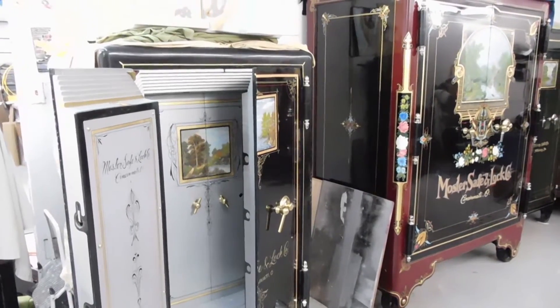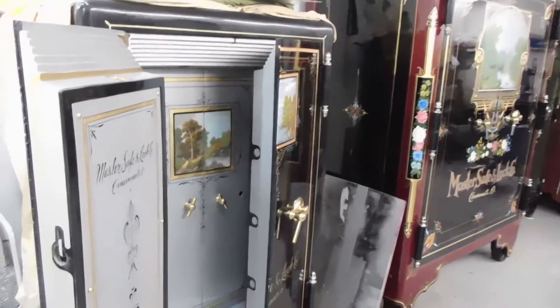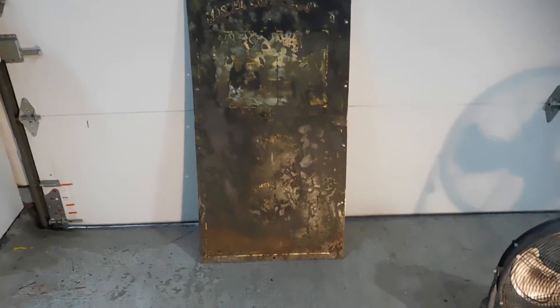Anyway, that concludes my display. Hope you enjoy.